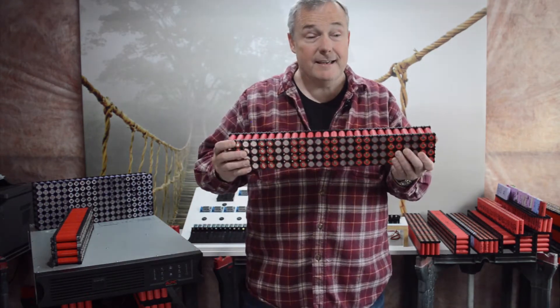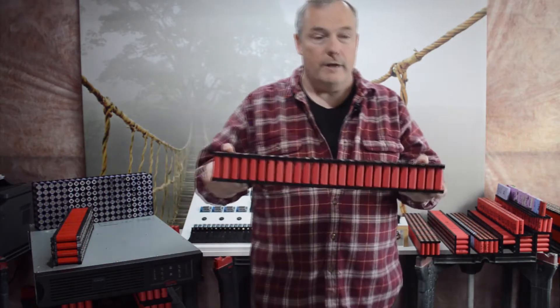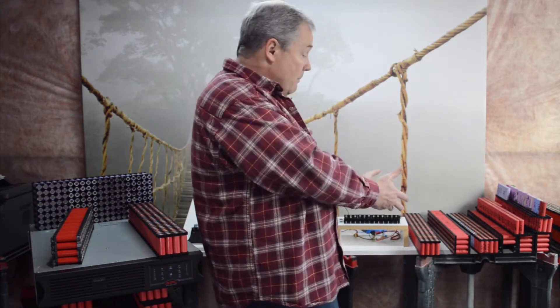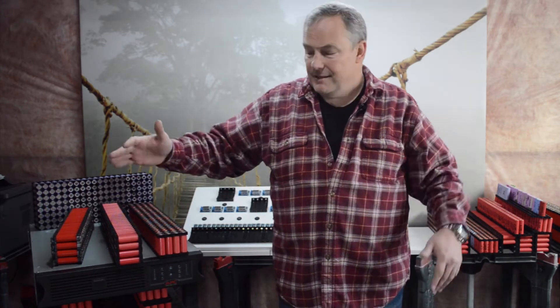I want to have the ability to add packs later and make it bigger, have more capacity, but I don't want to have to do them in blocks of 13 to 15. So I started thinking about doing packs that are parallel and serial — you can see they're running parallel and serial — so this within itself is a 48 volt battery. I could technically run this APC off of one cell pack, and then as I build out more I can just add them in a hot-swappable fashion.